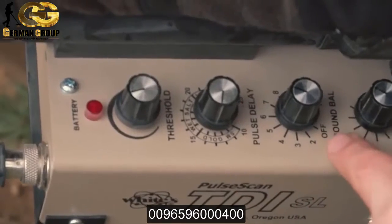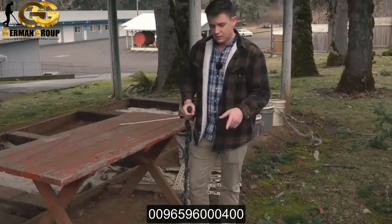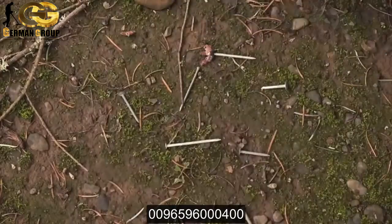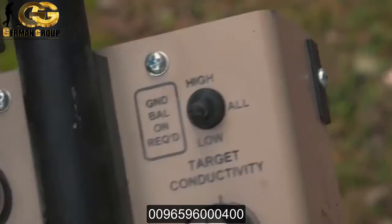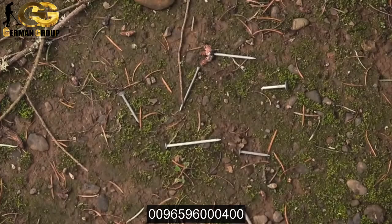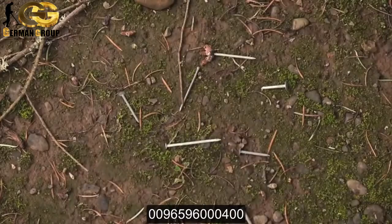The crucial control for this trick is the ground balance. I've got my nails arrayed in a mess — this would be impossible to hunt even with a VLF. Right now I'm in all conductivity and you can hear that very distinct nail honk — just horrible. If I set the switch to low target conductivity and go over the nails, I get no response, maybe a tiny bit of flare. If I lower the ground balance point you can hear the nails go off, so I'm going to advance it until they're gone.